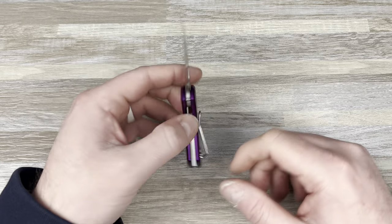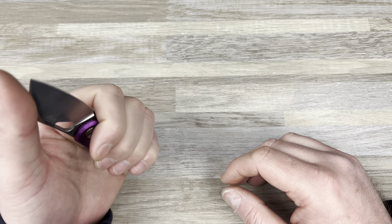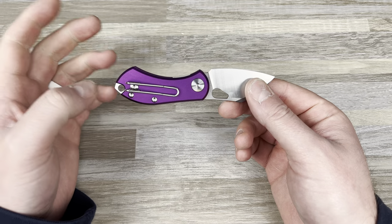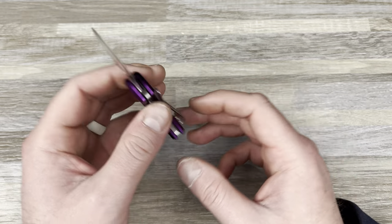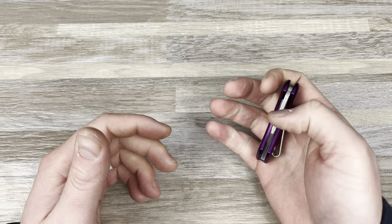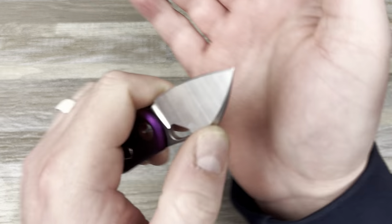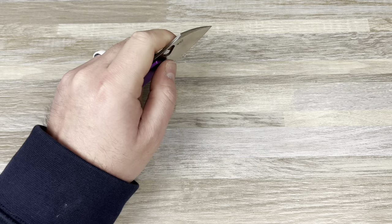I'll probably pick it up from the Giant Mouse website. The ergonomics are super comfortable — it's Vox design, I don't know how he does it. A lot of people said they wish there was a choil, but if you put a choil in here it's basically an Ace Riv and even smaller, which doesn't make sense — get an Ace Riv if you want a choil. I wish they'd do a liner lock Ace Riv; I love that knife. There's no jimping but there's a swedge up top which works great.